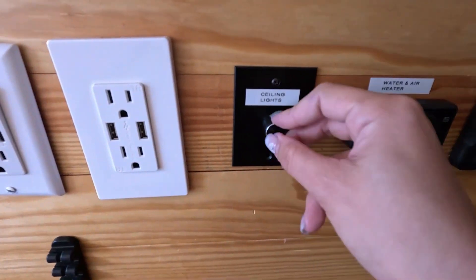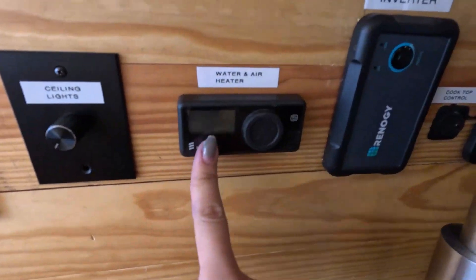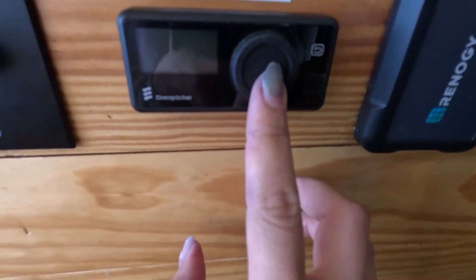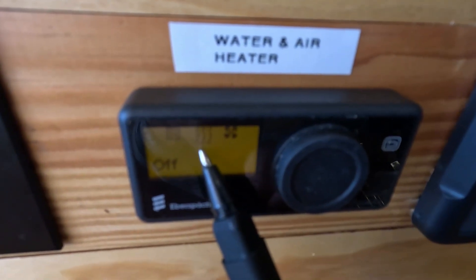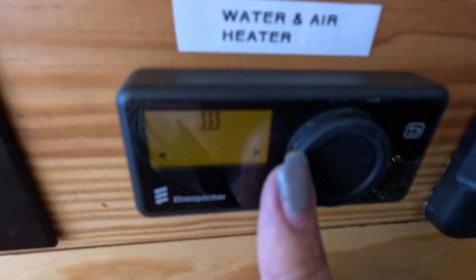For the regular plugs to work, you do have to turn the inverter on. This is the main control for all the lights in the van and it's on a dimmer. And this is the water and air heater all-in-one device. To operate it, just tap the button in the middle and the screen will light up.